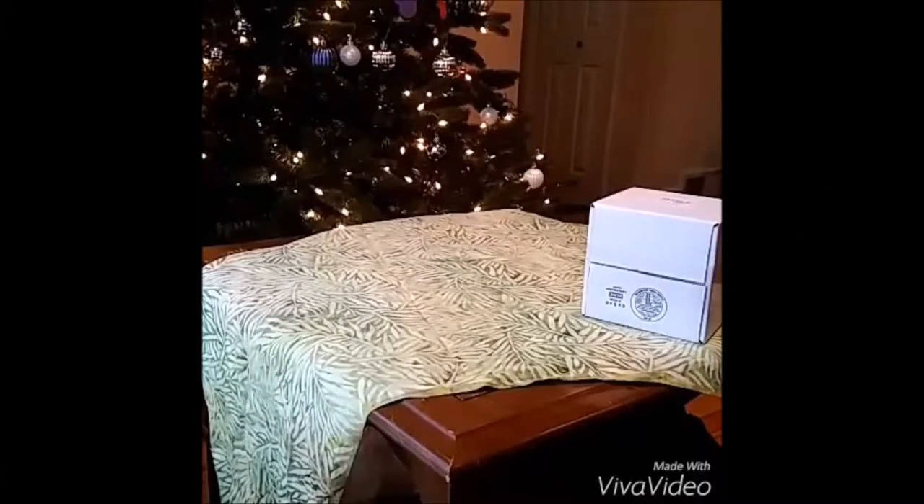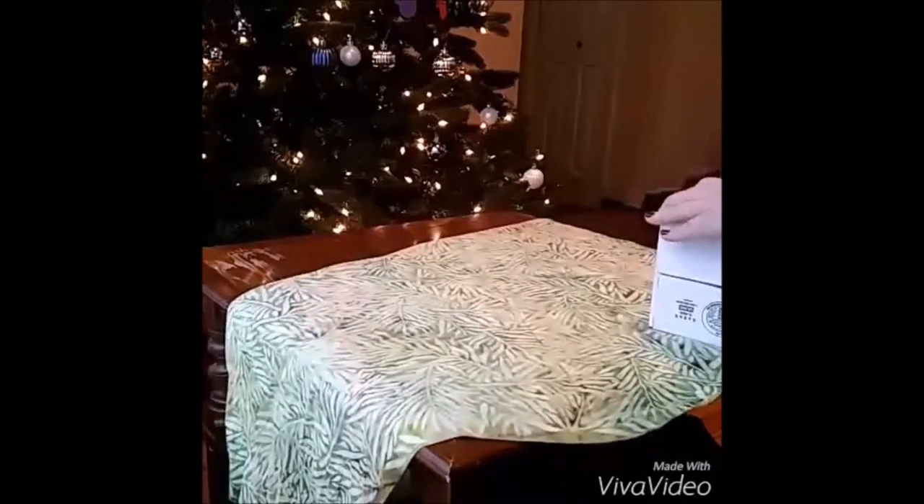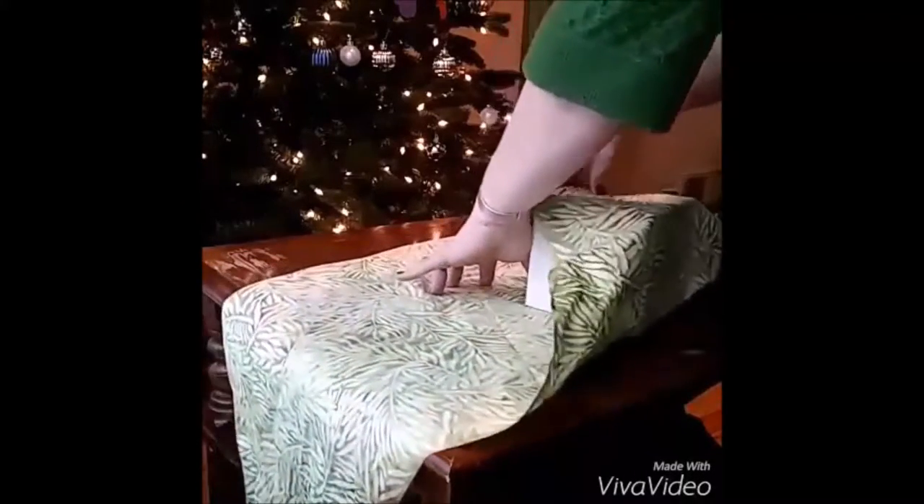I'm going to show you a quick video tutorial today on how to wrap a Furoshiki scarf. You start off by laying it flat, you fold it into a triangle shape, and then you go ahead and start wrapping with the triangular corner.